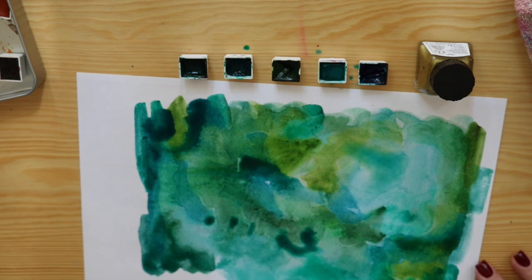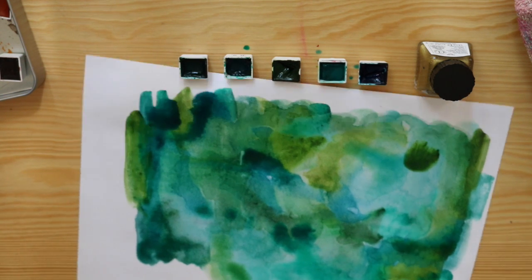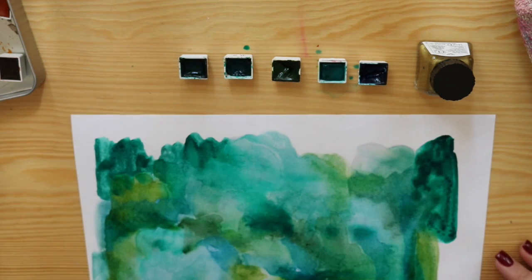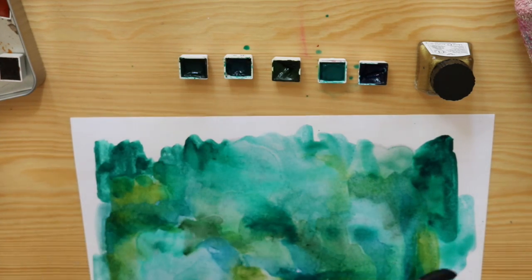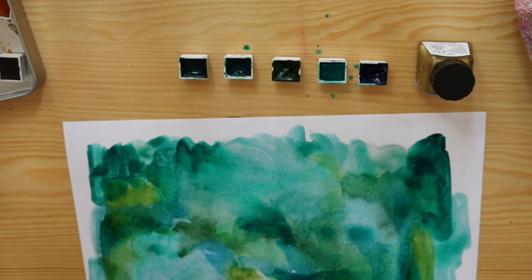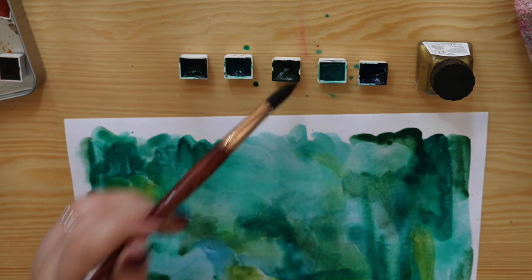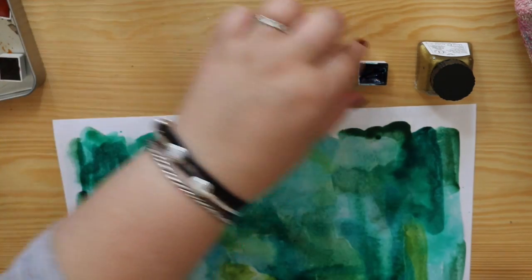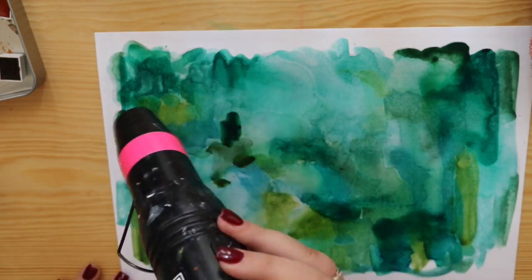I buy my half pans from Artistic Cat over on Etsy and she has asked me to create this video so I can give you a public service announcement. If you are thinking about buying watercolours for Christmas this year, her shop will be shut from December 1st onwards, so you need to get all your Christmas orders in before that date. I also have a discount code which I will be leaving at the end of the video for my inky subscribers as a thank you from Chandra for being such awesome customers.